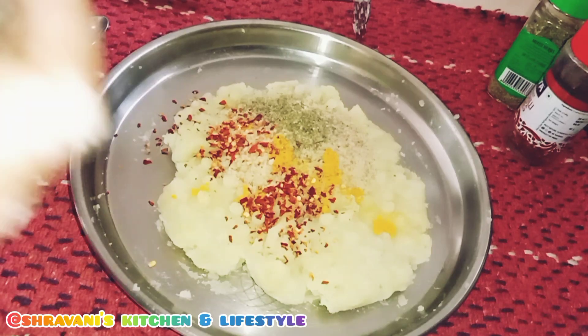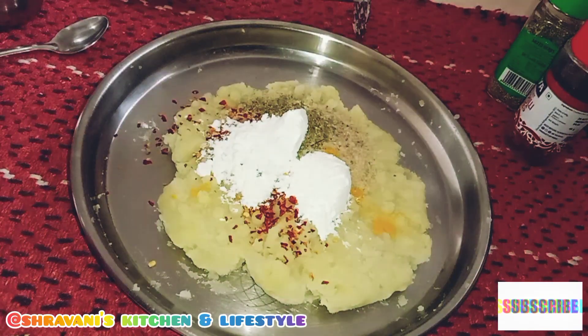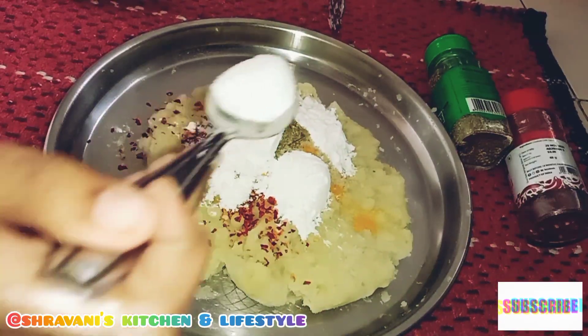Then add 3 tablespoons of corn flour. Then add 1 tablespoon of masala.